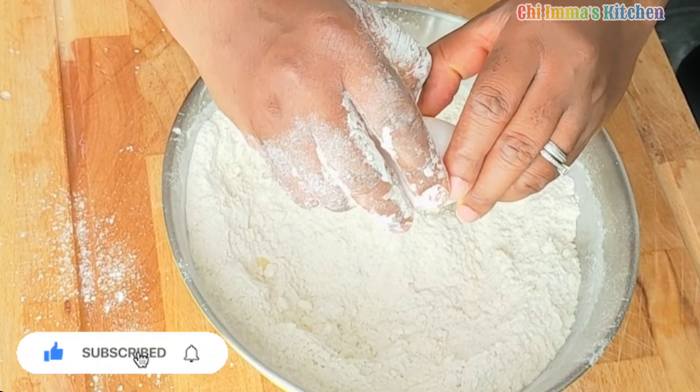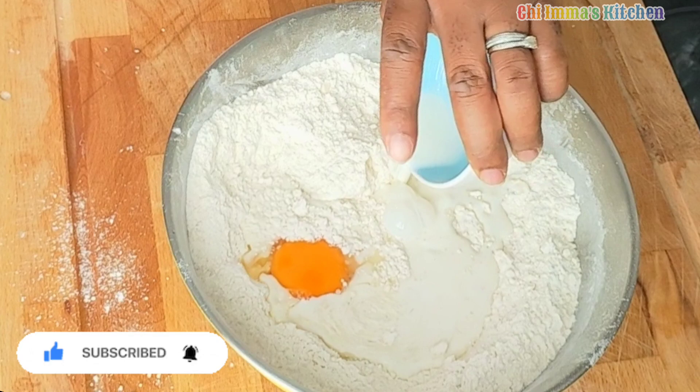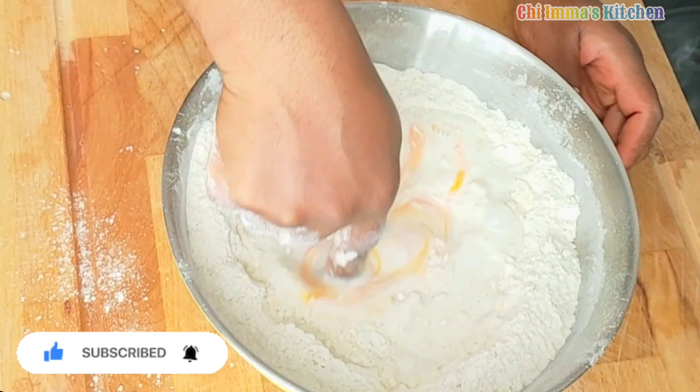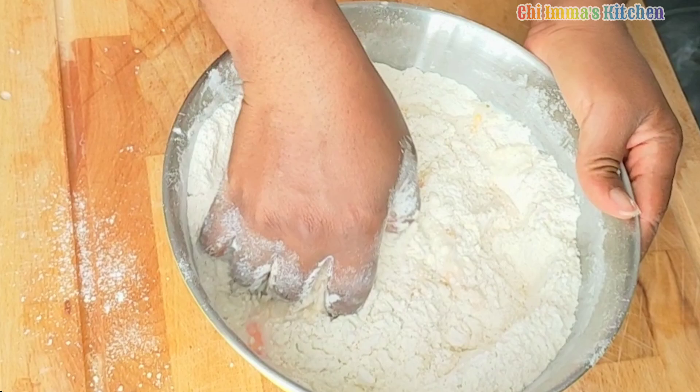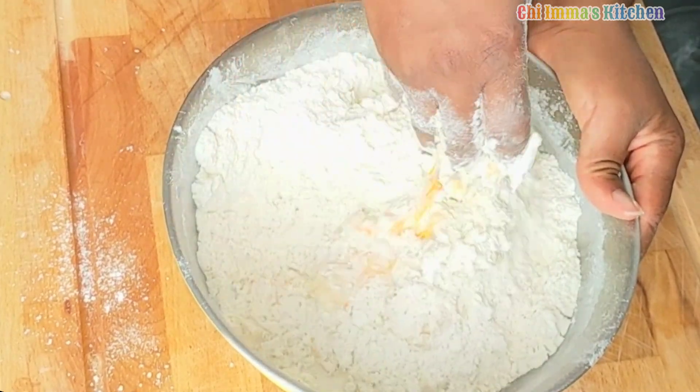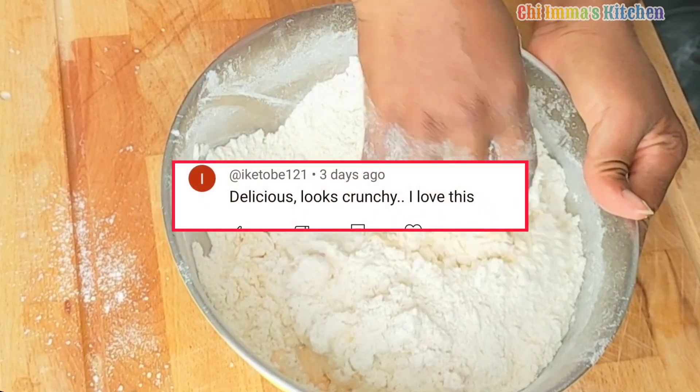Next I added one egg and milk. In a situation where there is no milk you can replace it with water. Add it bit by bit and mix until you get a perfect dough.